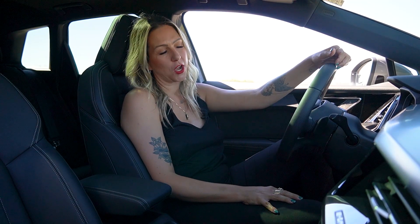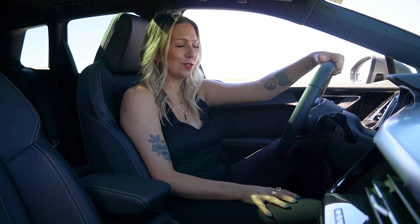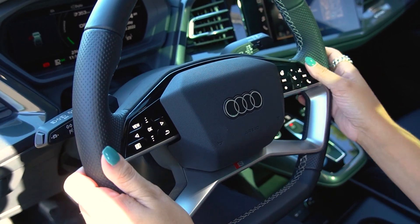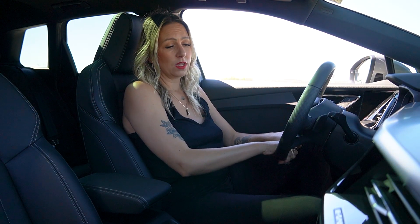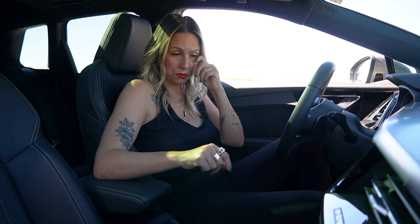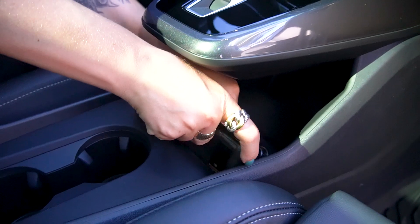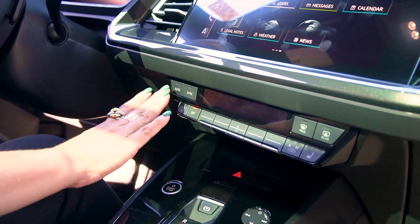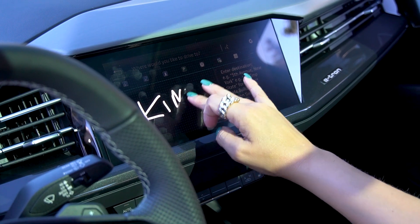The interior of the Q4 e-tron is unlike anything we have. First and foremost is this flat-bottom and flat-top steering wheel — it's optional here in Canada, otherwise the round steering wheel is still available. The free-floating center console is totally new, resembling the A3/S3 interior. Underneath you can charge your phone with USB-C connectivity. All the AC buttons and heated seat controls are still tactile analog buttons, which is great, and then you've got the touchscreen MMI true to the rest of the Audi lineup.